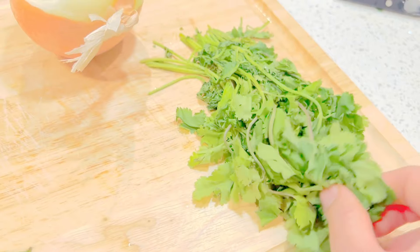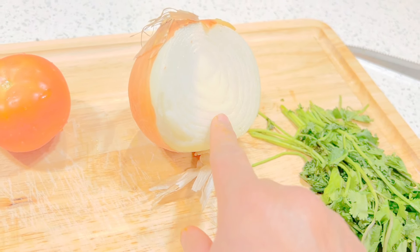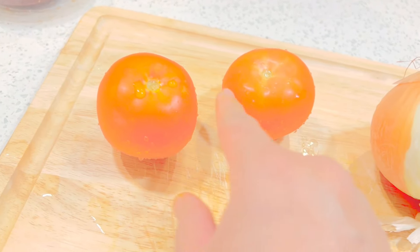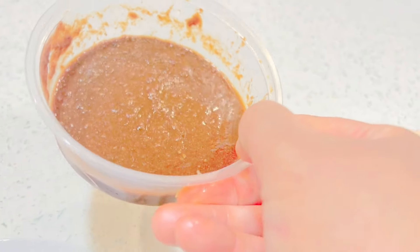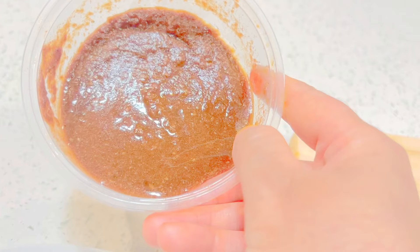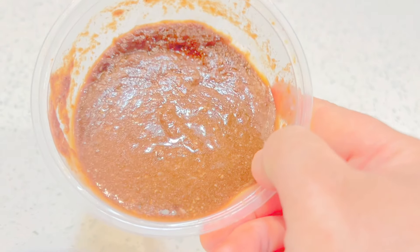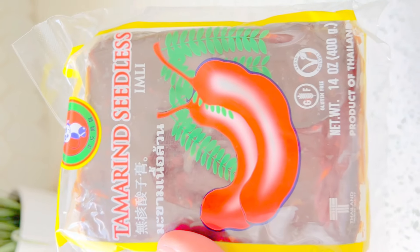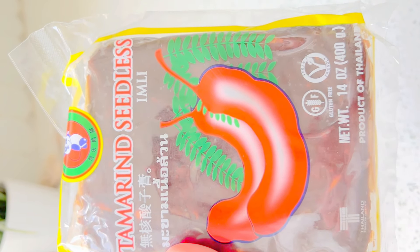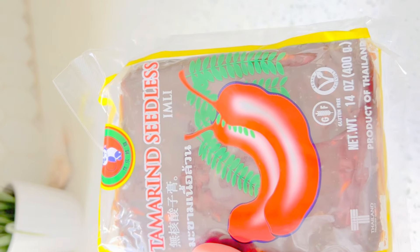I have about one cup of chopped cilantro, one large onion or two small onions, two tomatoes — if you have Roma tomatoes take three — and some green chilies. I also have tamarind, also called imli, about two tablespoons in paste form. You can find tamarind or imli at any Indian or Pakistani store.